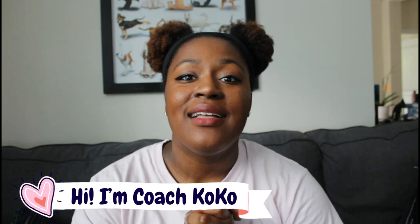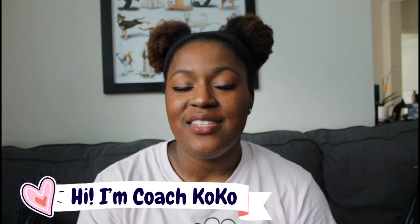What's up you guys? Welcome back to my channel. My name is Coach Coco and I love volleyball so much that my channel is full of tips, tricks, hacks, and everything you could ever need to know about volleyball.